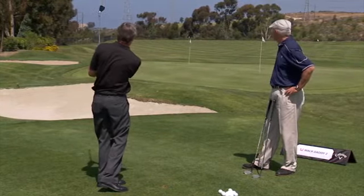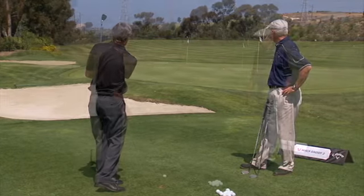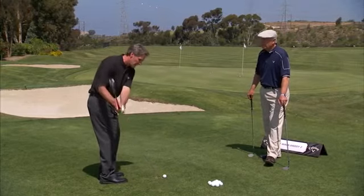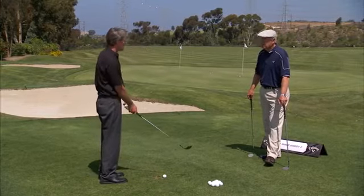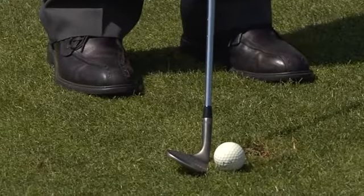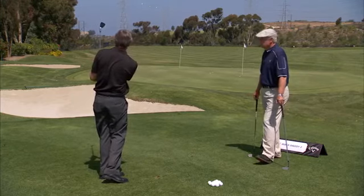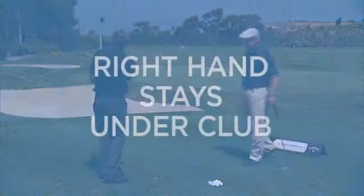So Randy was hitting the short pin there. What do you do with a longer pin? For a longer pin I'd widen my stance just a little bit, and now as I go back I'm still moving my arms but allow my body to turn a little bit more because I need more momentum to get the speed I need, and then everything else is the same — turn the body through, right hand still stays under the club.